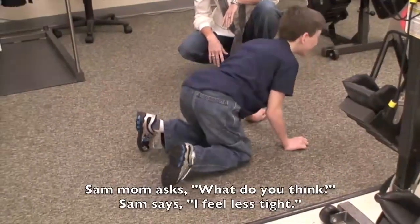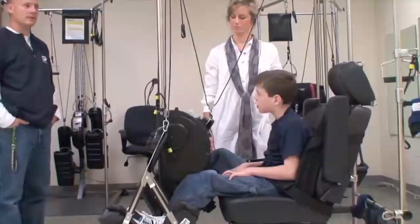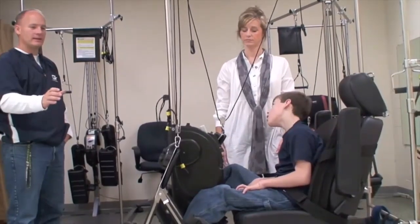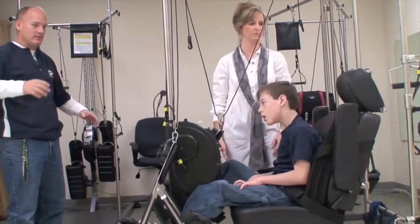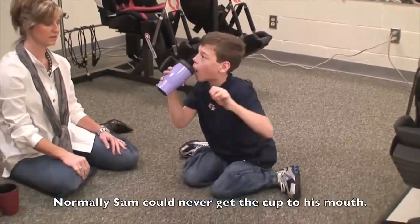The patient reports: I feel less tight — less spastic. The caregiver explains that normally if he's sitting at a chair at a desk trying to grab a juice box or can of cola, he has no stability, so he can't. You can see a little bit of shaking now, but normally he can never get it to his mouth.